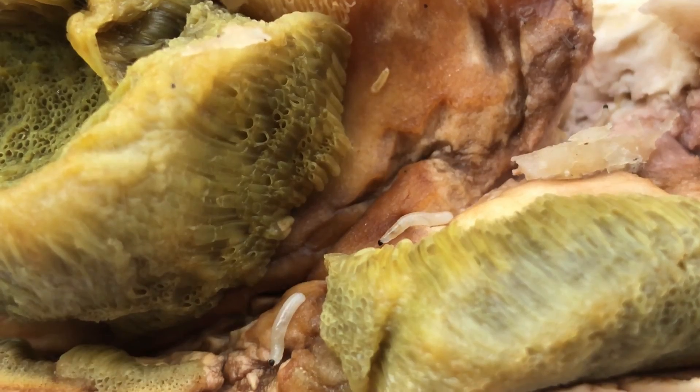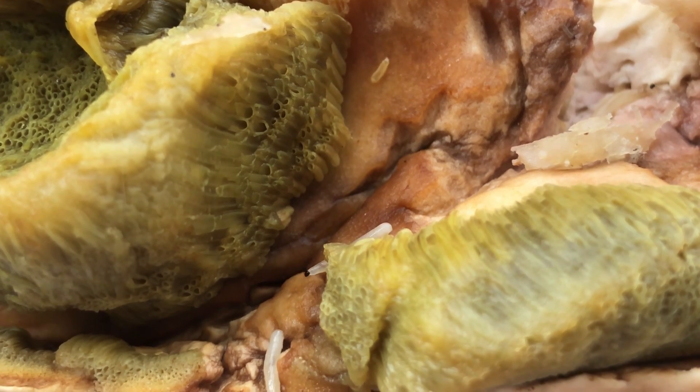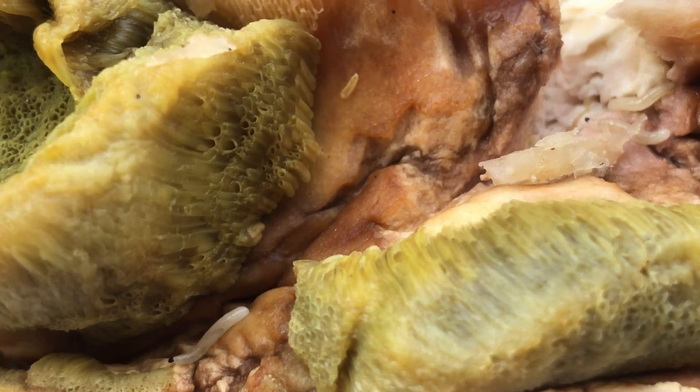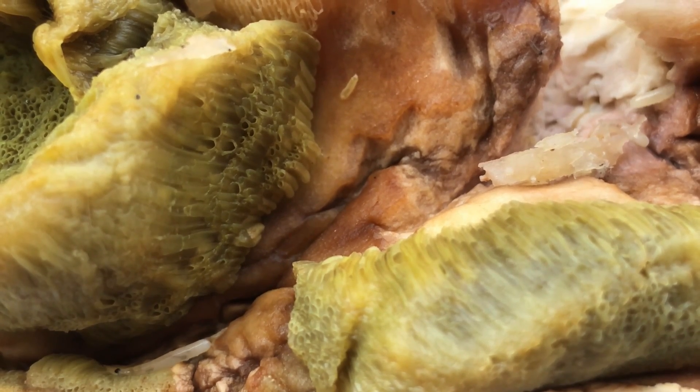— queste uova chiaramente schiudono. Schiudendo le uova, le piccole larvette avranno di che nutrirsi e si inizieranno a nutrire del nostro fungo. Più passeranno i giorni, più loro mangeranno e più le larve cresceranno. Queste larve, una volta cresciute, andranno in metamorfosi, si creeranno delle piccole pupe, e una volta che la pupa ha raggiunto la maturità, schiuderà e fuoriuscirà il piccolo insetto. La specie viene così portata avanti.